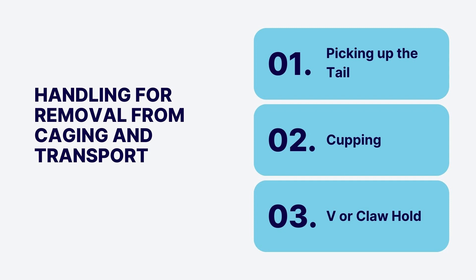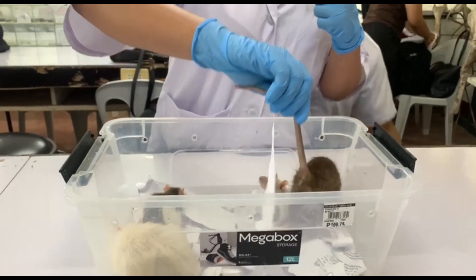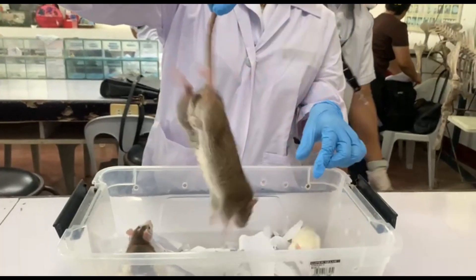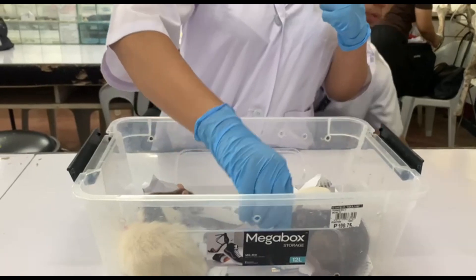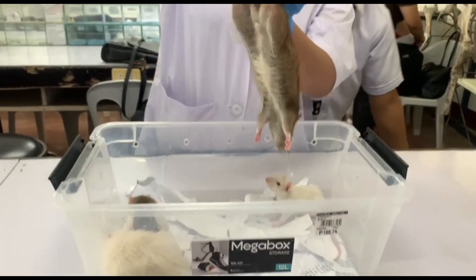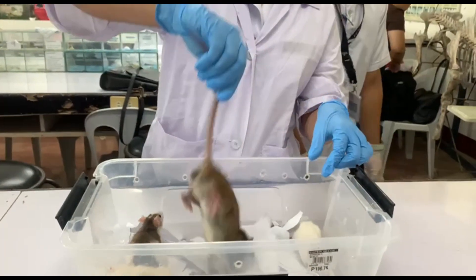Here are the proper handling and restraining techniques performed during the laboratory activity. First is the picking of the tail. This is commonly used in transferring one mouse a short distance, requiring less than 2 to 3 seconds to complete. First, grip the mouse by the base of its tail, lift it up, and carry it to the new destination. Note that you should not use this technique on obese or pregnant mice.